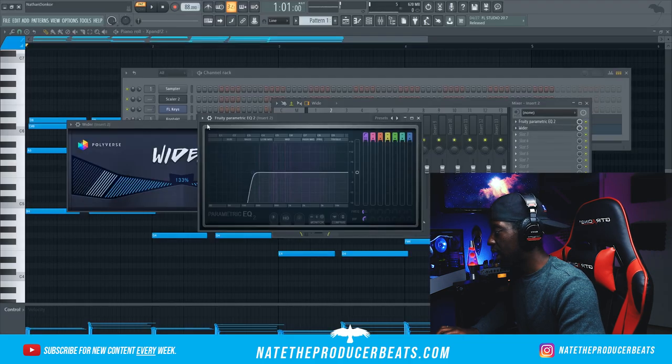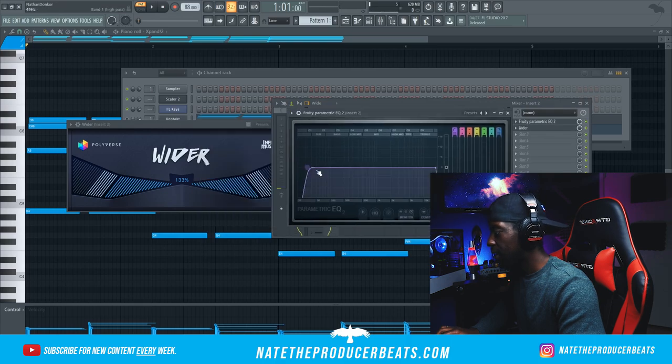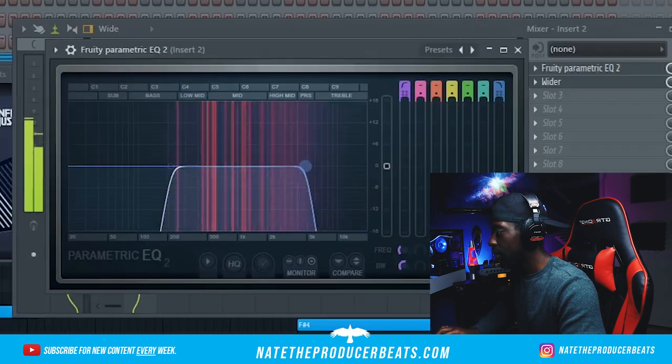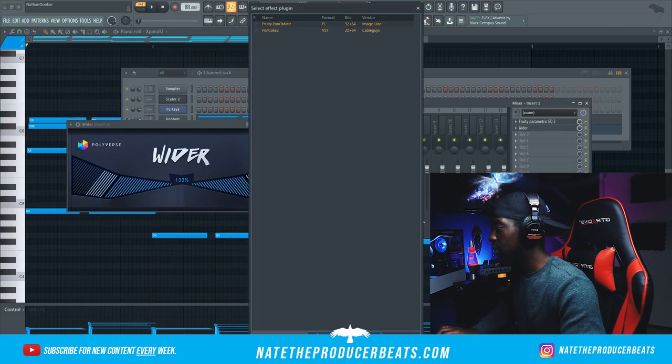Let's get back in the parametric and I actually want to go 4018 because I want to take off some of the highs off the top as well. And then we're going to bring in Pancake so we can get some nice panning there.